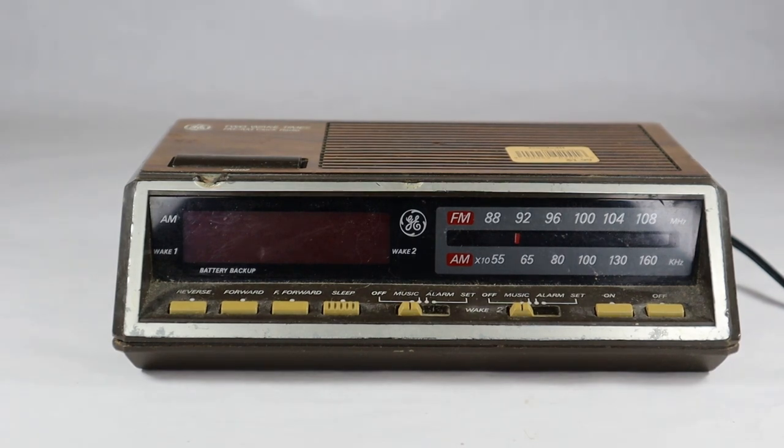As you would figure from the name of the clock, it has two wake times — wake 1 and wake 2. There is an AM-FM radio on it, a snooze button, and I'm going to show you around the front and sides a little bit.